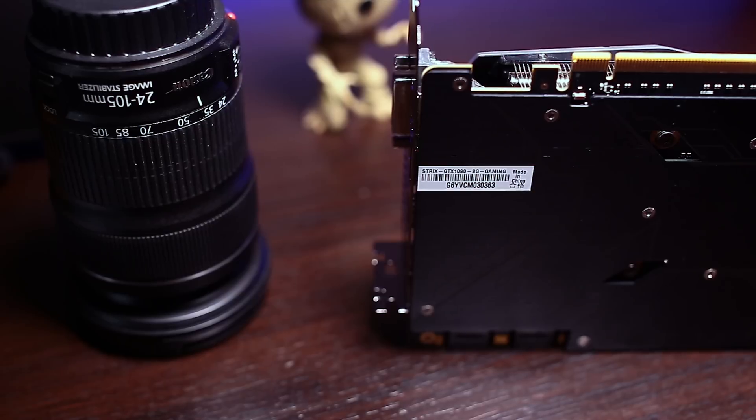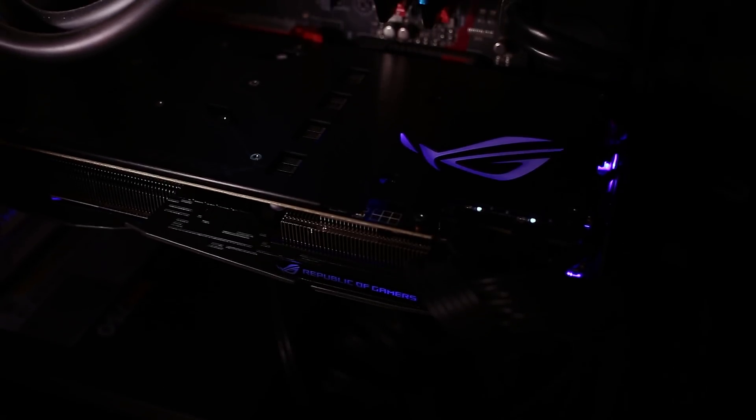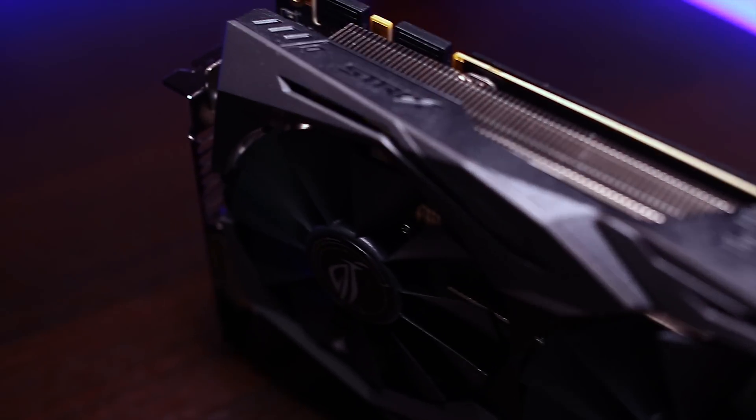So you've seen the benchmarks, the build quality, the specs, and the thermals, and you've probably drawn a conclusion yourself — but here's mine. The ASUS GTX 1080 Strix is a beast that will handle any game in 1080p and 1440p for the next 2 or 3 years on Ultra without any issues, and the fact that you can overclock it and push it as far as I did makes it even better. Which brings me to my next question: should you even spend $50 or more on factory overclocked cards? Possibly not, since the performance increase is rather negligible and you'll probably be able to push your card to those frequencies anyway.